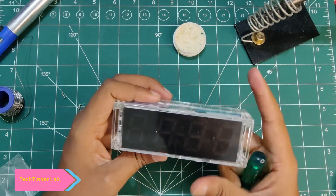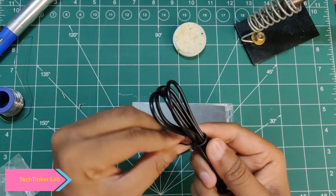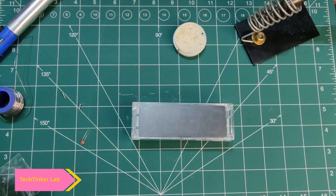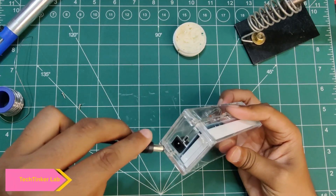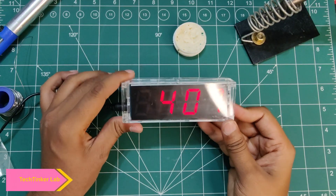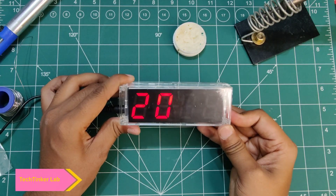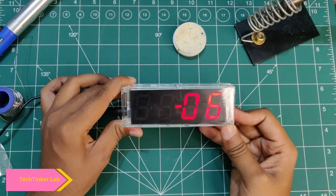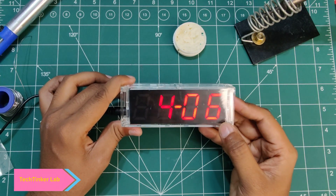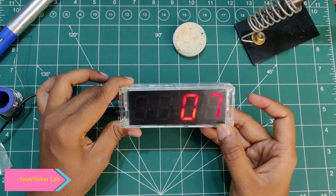Our watch is ready. To power it, we have received this cable — I'll be attaching it to my laptop for now, but you can use an adapter as well. Let's power it up. We have two buttons: one is Select and one is Set. We can set the time by pressing them. You can set the time in 24-hour or 12-hour format. The time right now is 4, so I selected 4:11 and clicked Set — the time is now set.